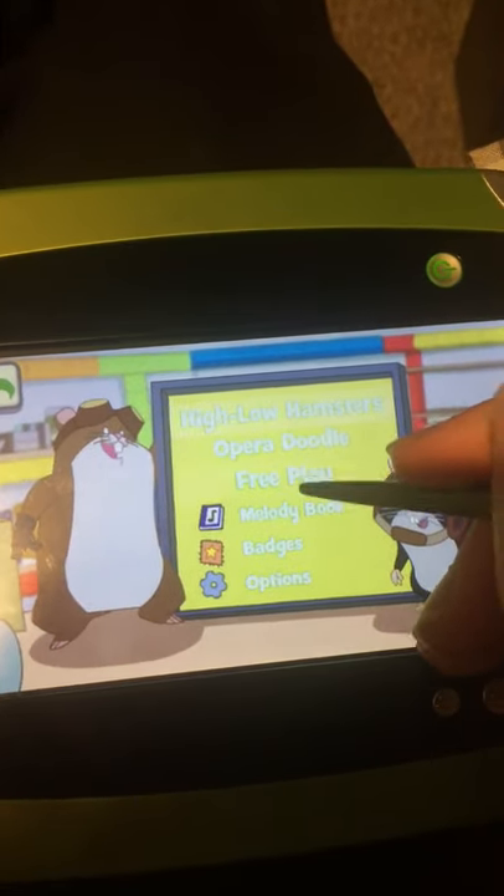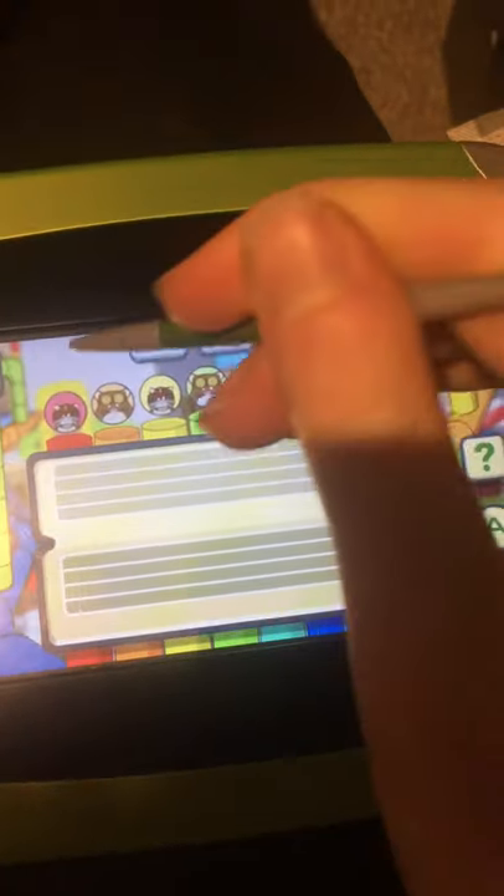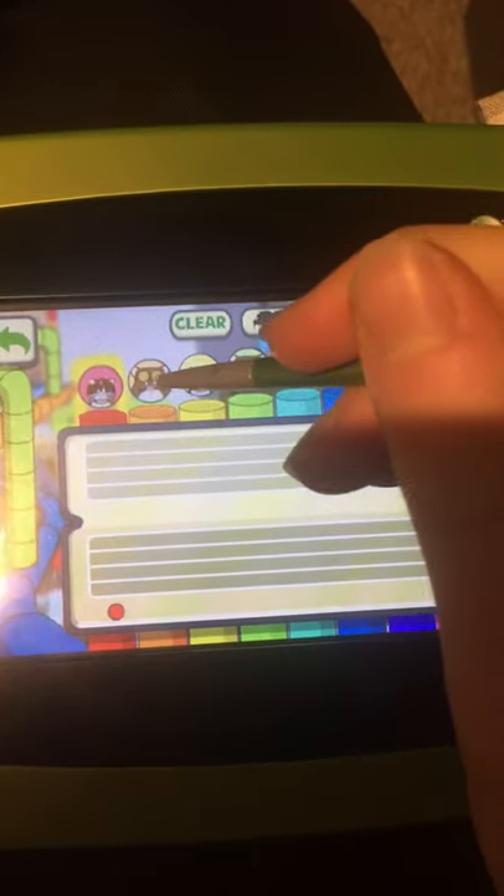Tap your choice with the stylus. Opera Doodle Free Play — how about writing a slow song? Drag notes onto the staff to make your own song. Add another note.